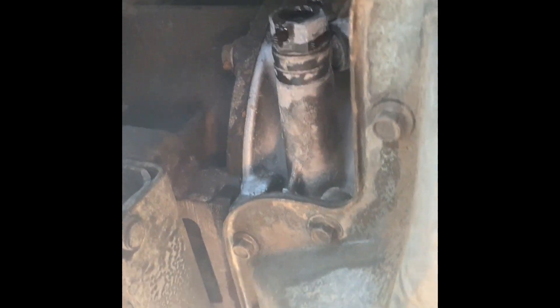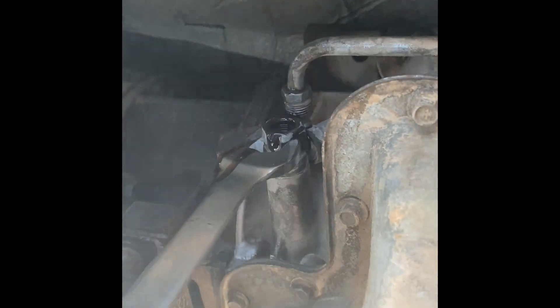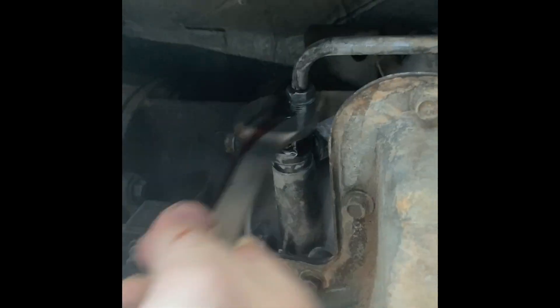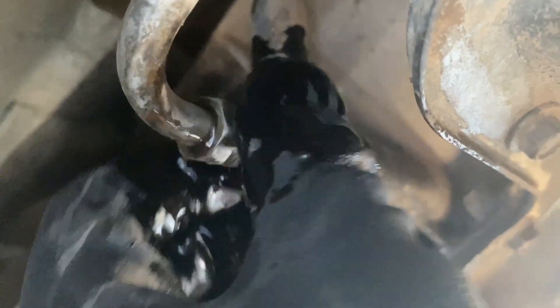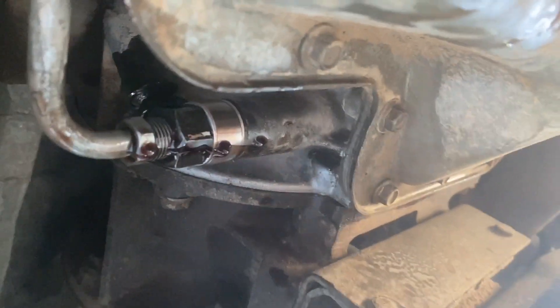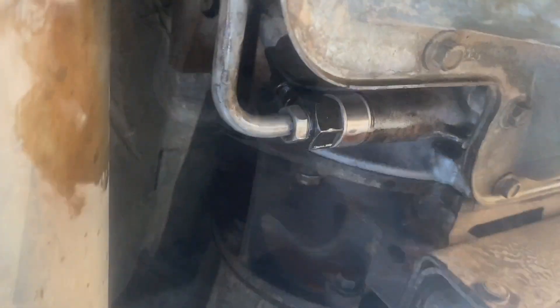Put that right there, we'll take our seven-eighths wrench. Set your washer on the outside, put this on. As you can see, this is our bypass line — go ahead and push that out of the way, push that up, go ahead and stick it in, start screwing it back in. Okay guys, we got it back in — go ahead and tighten it up, got that on nice and tight.